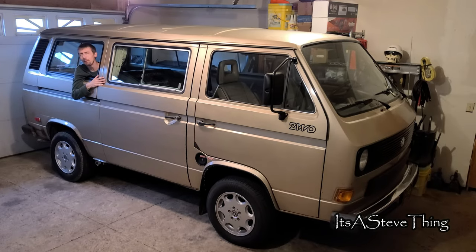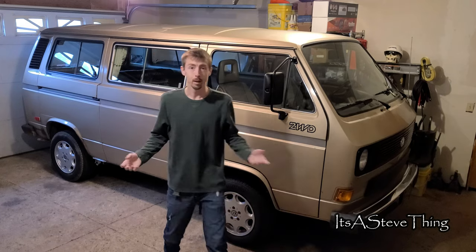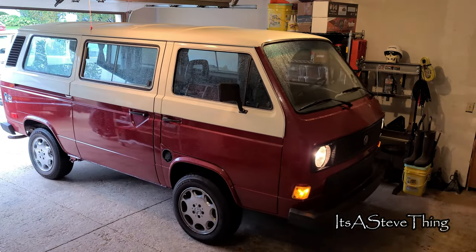Good morning, and what a fine glorious morning it is. I've got a heck of a treat today — I get to work on a Volkswagen van again, but it isn't mine. The plan for today is going to be dropping the fuel tank. It's a messy, stinky job, but it's got to get done.